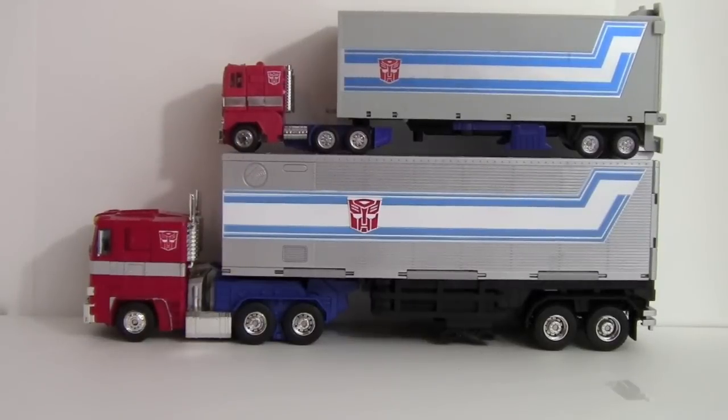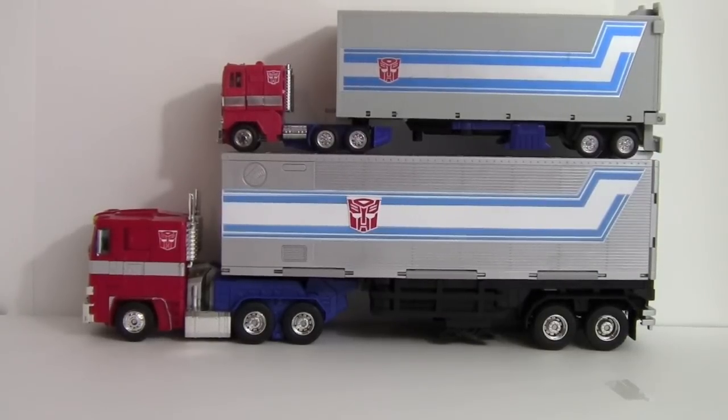Welcome to the Masterpiece Optimus Prime extravaganza! Starting off in truck mode, Masterpiece Prime is shown alongside what is likely the 25th anniversary reissue of G1 Prime, used here just to give a size comparison right off the bat in diesel modes.